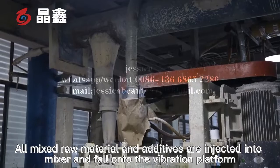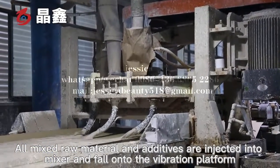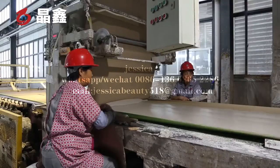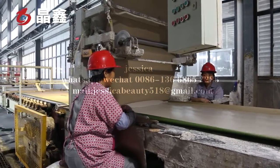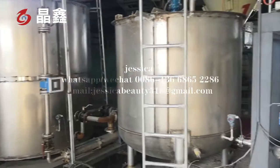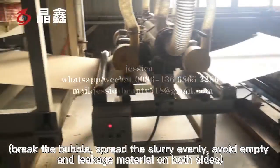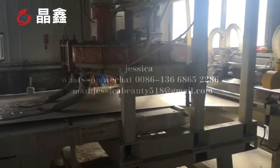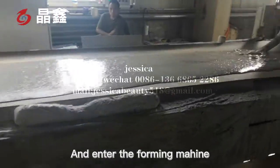All mixed raw materials and additives are injected into the mixer and fall onto the vibration platform. This breaks the bubbles, threads the slurry evenly, avoids empty and leakage material on both sides, and the slurry then enters the foaming machine.